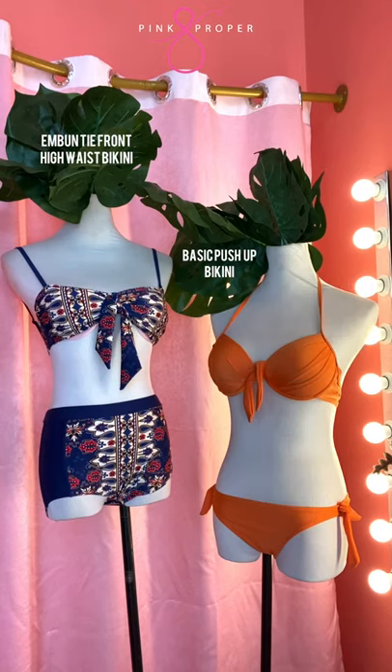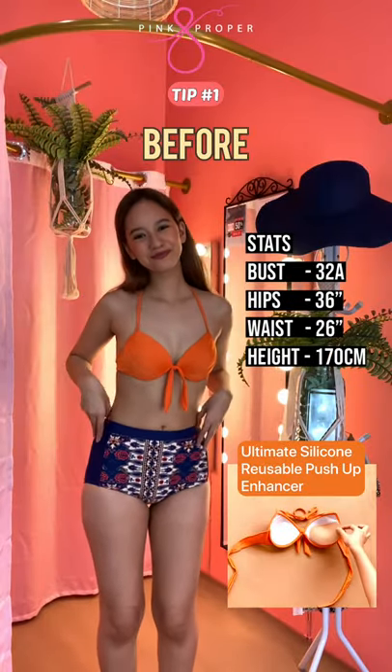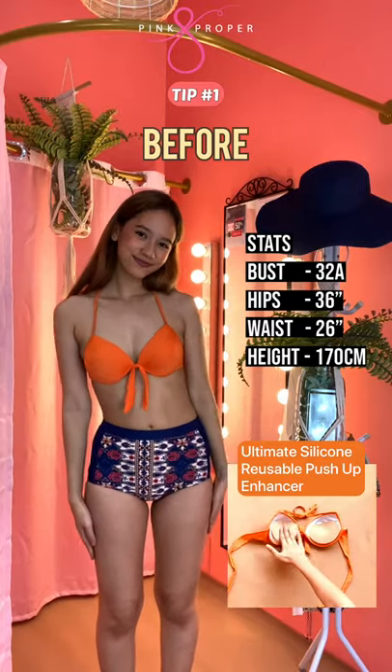First, you can mix and match embon bikini and also basic push-up bikini. Then, to enhance your bust area, you can use Ultimate Silicone reusable push-up enhancer. This is the before, and this is the after.